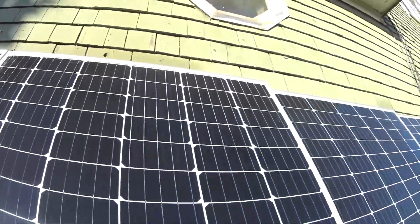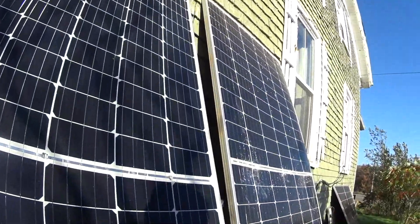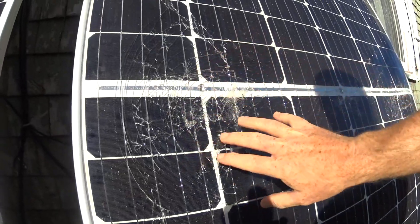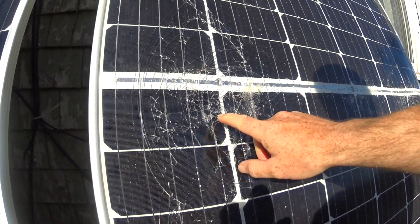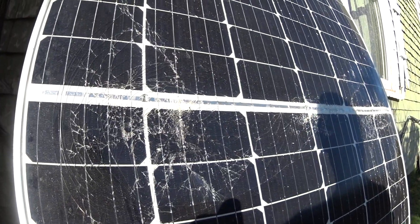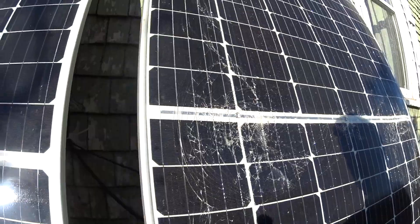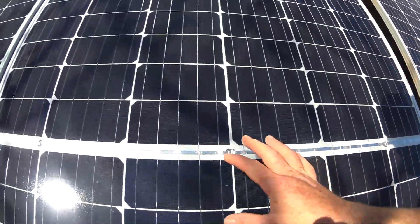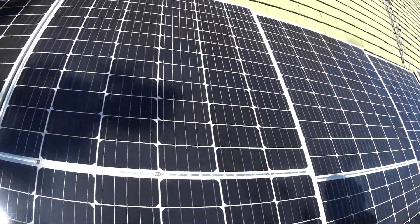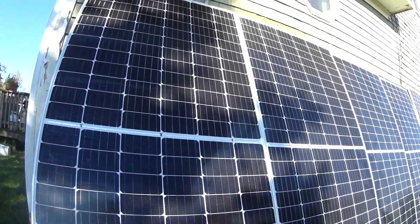We haven't had a big rain yet, so it's yet to be determined. Here is a really smashed panel. What I was saying was, I sprayed this whole area on the test panel, which was really smashed, just to see if it would seal it. We haven't had rain yet, so that's yet to be determined. At least it doesn't make the surface opaque — the sun can still get through — but the performance may not be as originally stated.